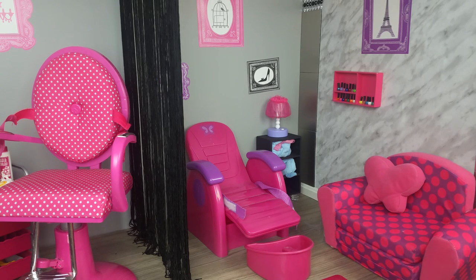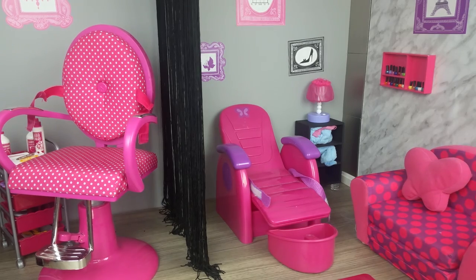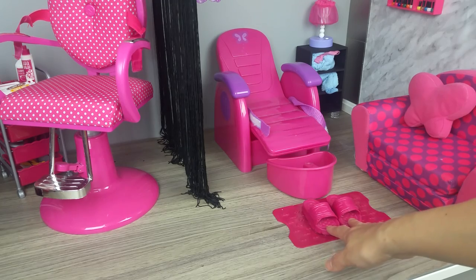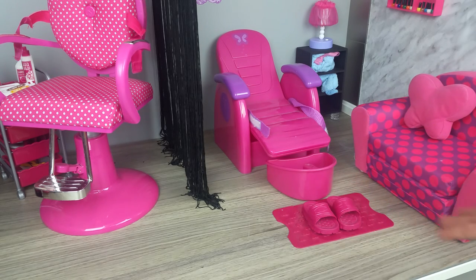This convertible couch is from My Life on Walmart as well. The price was so amazing that I couldn't resist getting it, but I didn't know what room to put it in — and finally it worked so well in this salon as the guest waiting area. This spa chair is also from My Life on Walmart and the price is affordable as well. These slippers and rug are from an Our Generation Bathroom Set. They don't go well with our doll's bathroom but certainly fit this spa chair set perfectly.